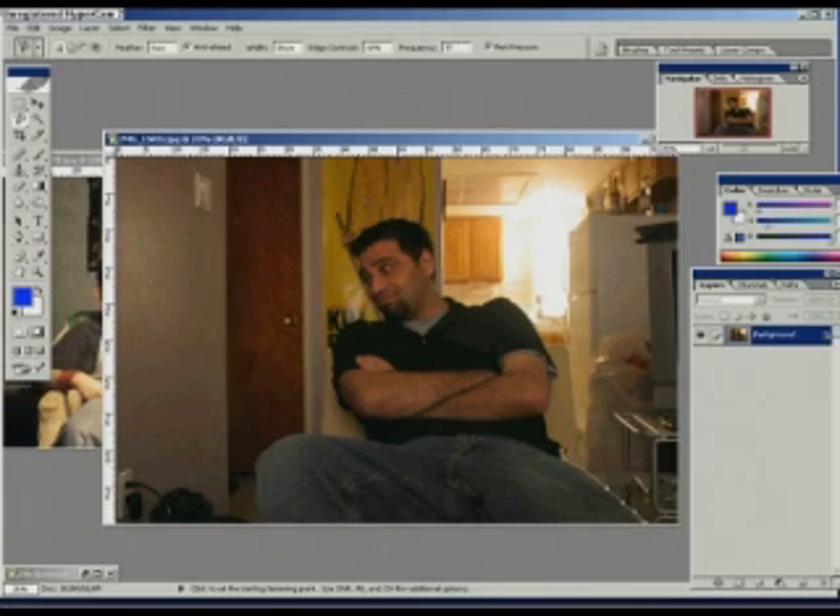I'm working with the magic lasso. What it does is it works with contrast edge detection, and it works very well with most pictures. As you can see, it's going very well right now.